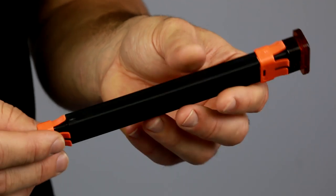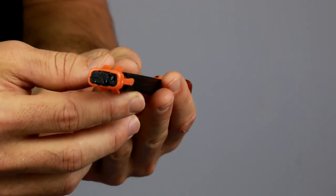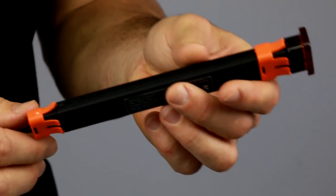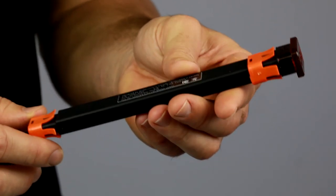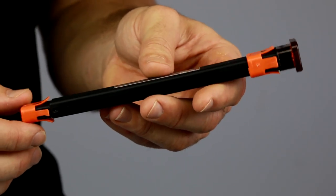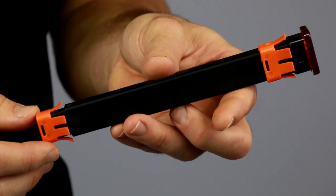Taking a look at the sensor, it's pretty thin, so this will fit into any size hockey stick — junior, intermediate, or senior. The total length is 7 inches and the weight is 53 grams, so it will add a little bit of weight to your stick. I'd probably put it in my backup stick or the stick that I use for training and shooting a lot.